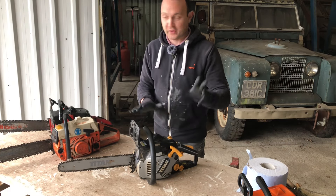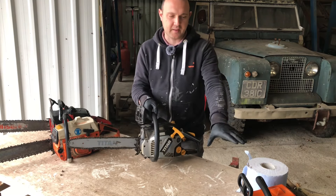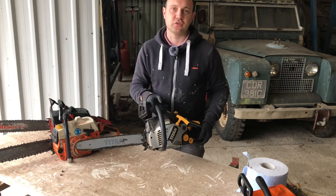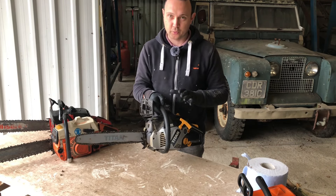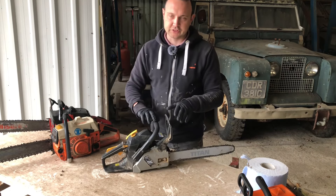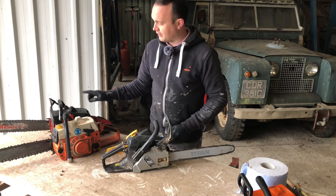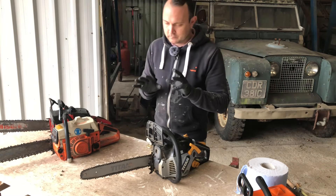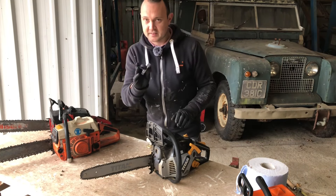This little Titan — to be honest, this is one of my favourite saws out of these because it is so lightweight, though it's not quite as compact as a Stihl. As far as a cheap chainsaw goes, I have not had to do anything to this since I bought it all those years ago, and I've used it quite a lot since we started this project up here. It's not as powerful as the Stihl — nowhere near as powerful.